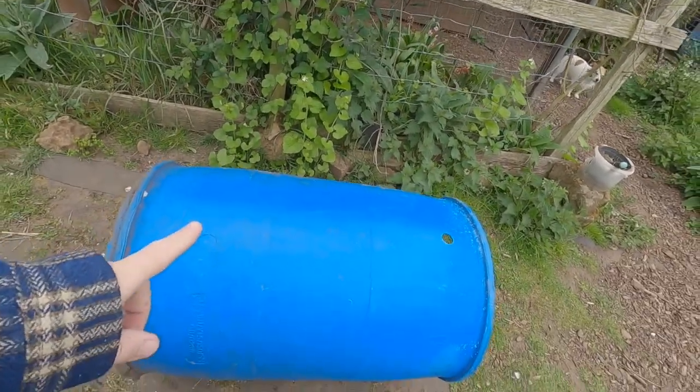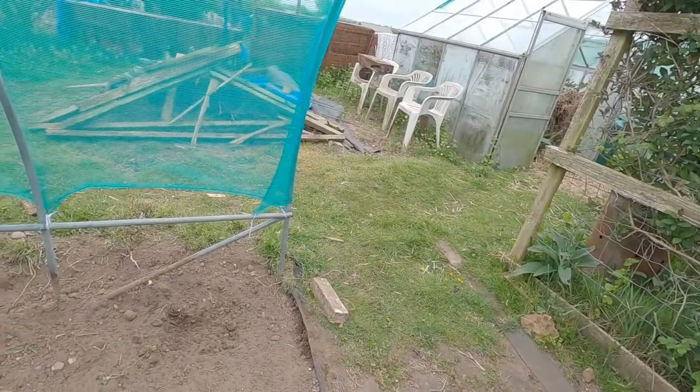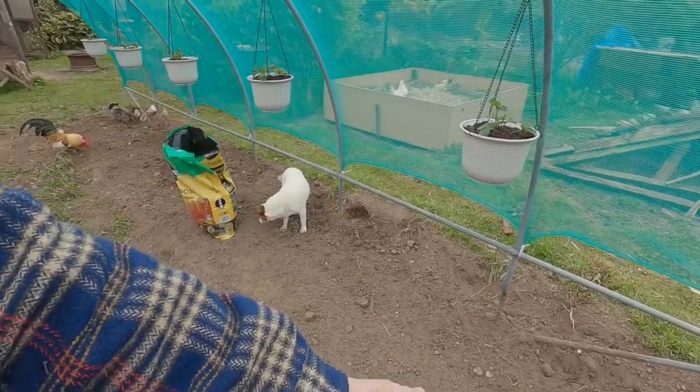I had this genius idea yesterday — lying in bed — about something I could do with these water barrels. My mother mentioned: can we not grow carrots? I don't really have any place to grow carrots at the moment, and I've always preferred to grow things in a raised bed rather than building structures out of wood, which is a lot of work.